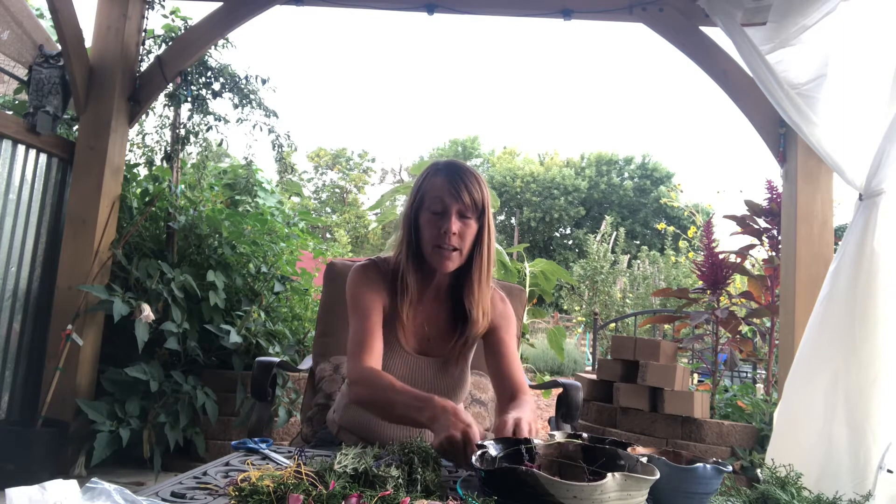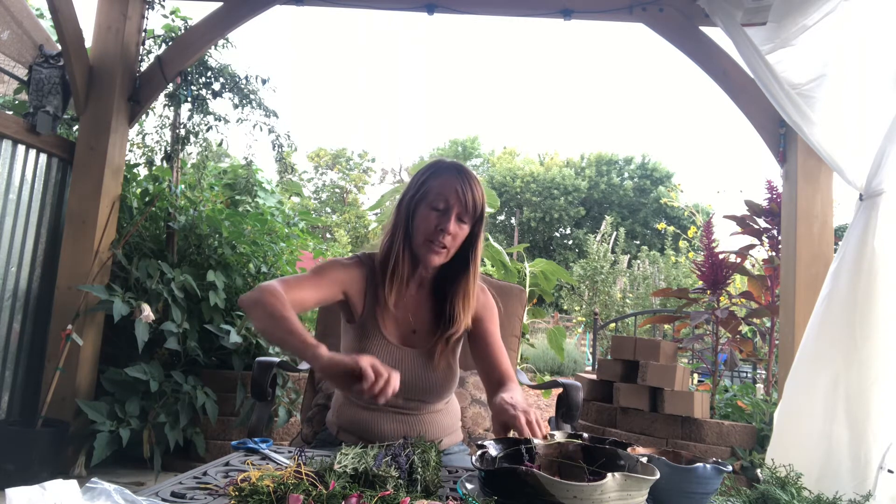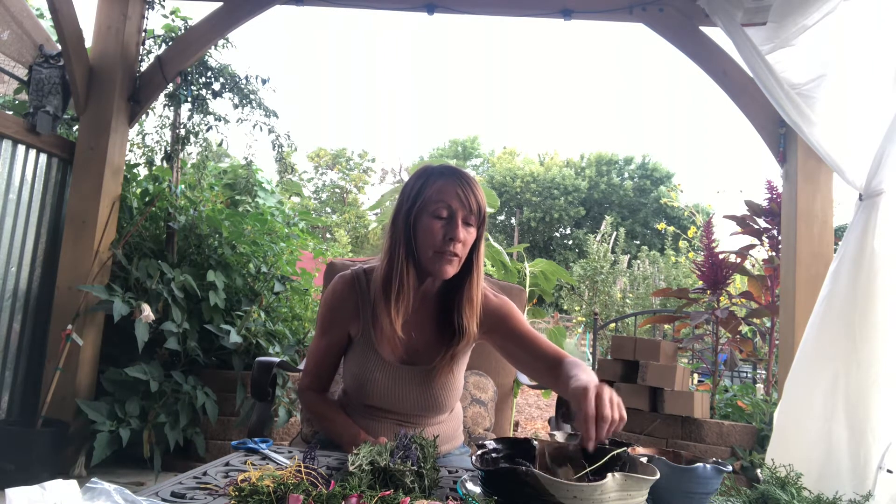Some of this lavender has such a vibrant color I'm going to let it poke out, because part of using the smudge is also enjoying its beauty. I'm laying my lavender in both directions so it's on the top and the bottom. I also gathered some other beautiful flowers from my garden: some beautiful rose petals, and some Mexican sage which looks similar to rosemary and has a nice lavender color. I like to add it for its energy and its very distinct smell.